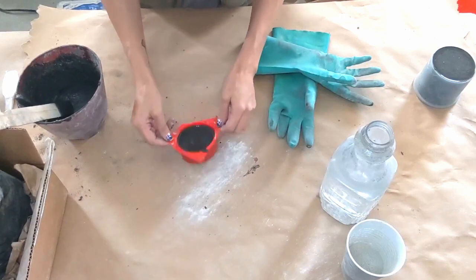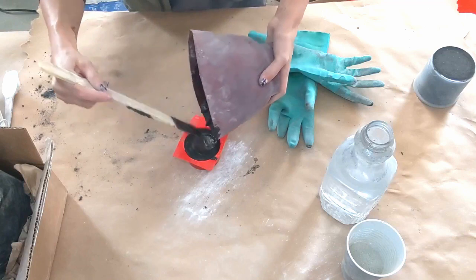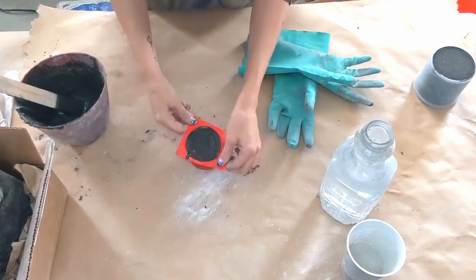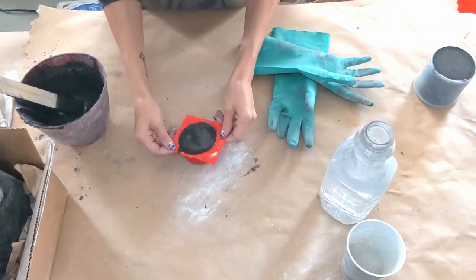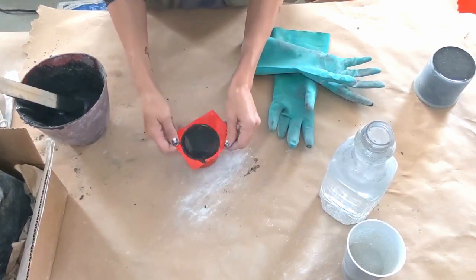So this specific mold, I am pulling up the edges and kind of dropping it on the table. This mold actually came in a bundle - I think there were six total, and I just cut the edges in between so that way I could have individual molds.